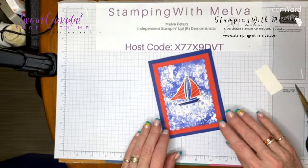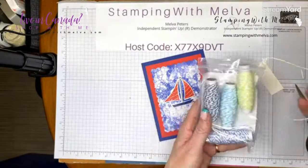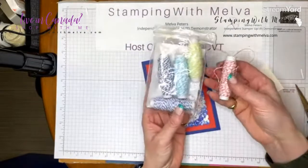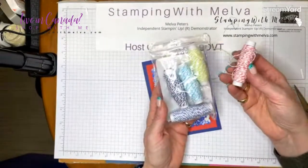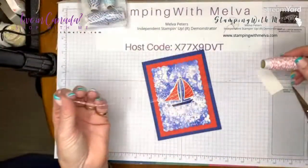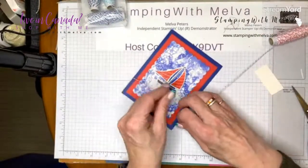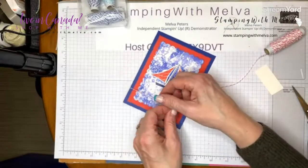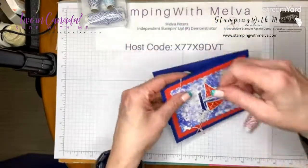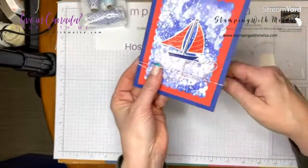Before I place that, I was going to add some baker's twine. This is the new in-color baker's twine pack — it looks expensive but there are actually ten yards of twine on each roll and it comes in all of the new in-colors. I'm going to wrap it around the whole card base twice.